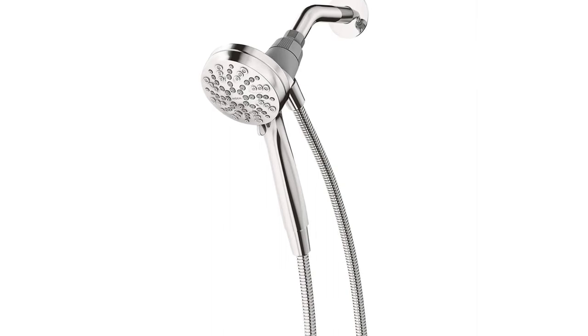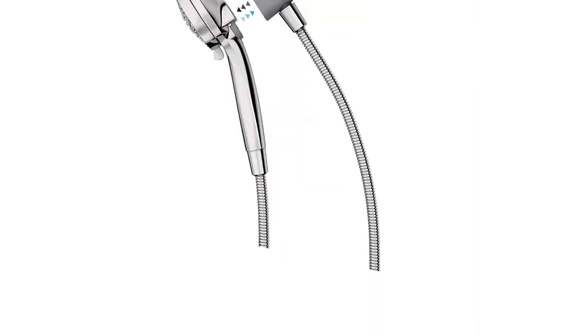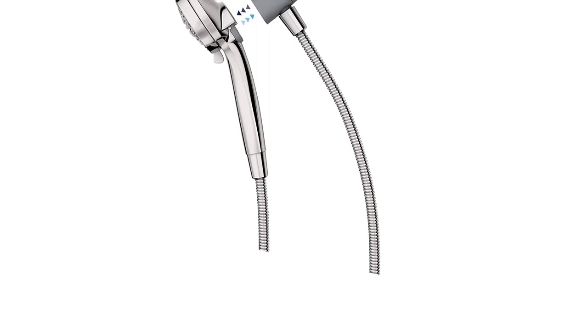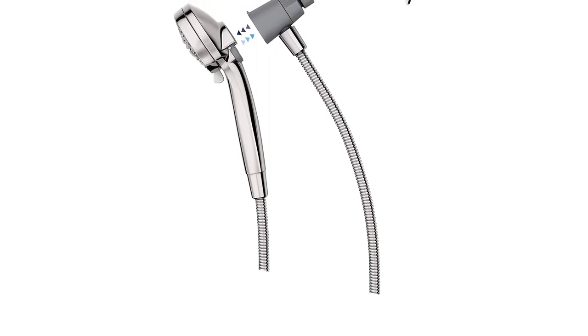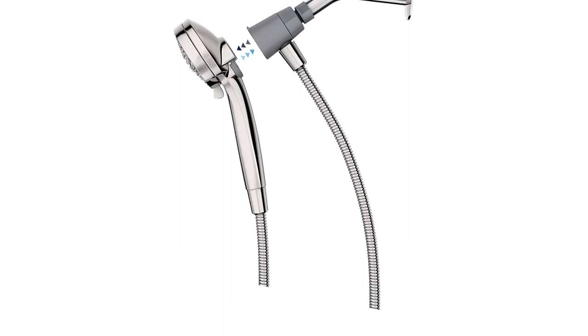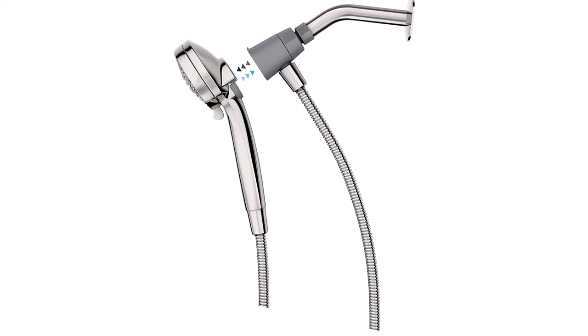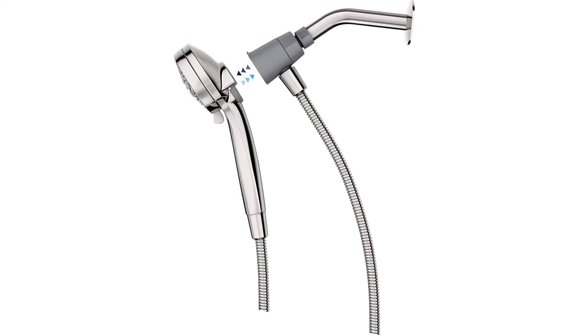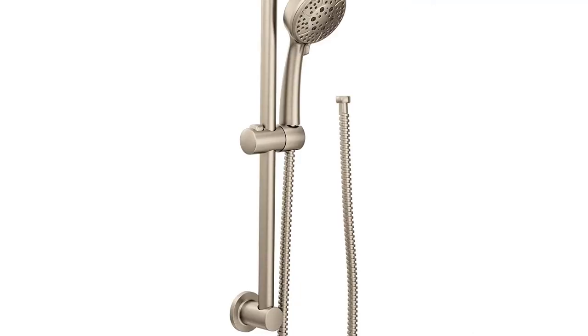You can change the spray settings by rotating the face of the shower head. Even though this handheld shower head is almost entirely plastic, it does have a reflective chrome finish that gives your bathroom a stylish and modern look. It also complies with EPA standards so you can shower freely without wasting water.